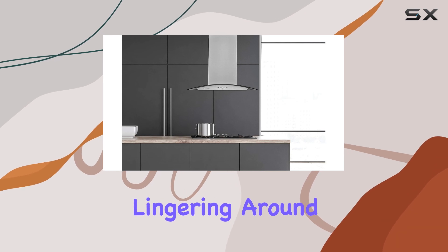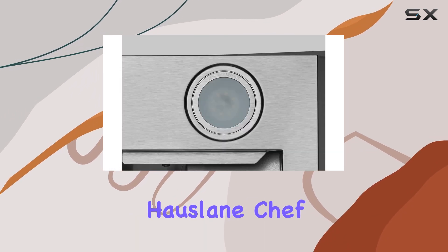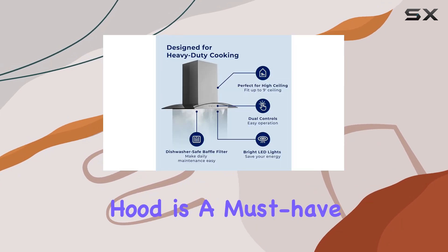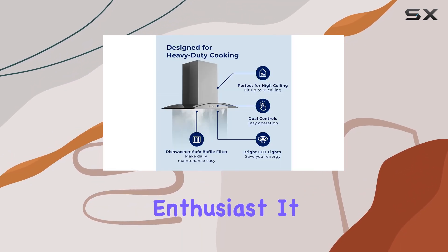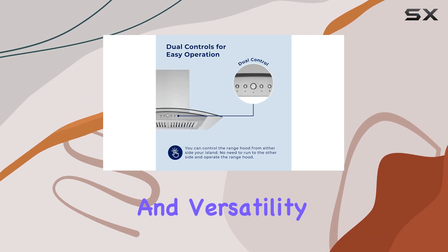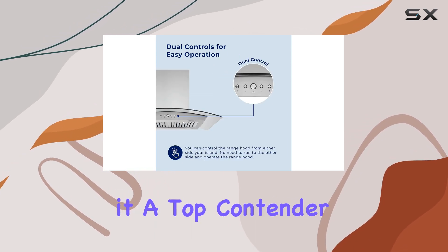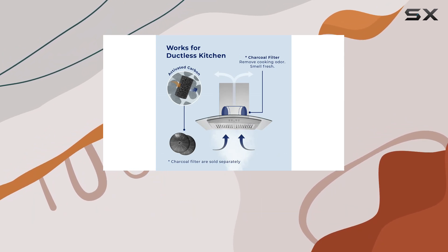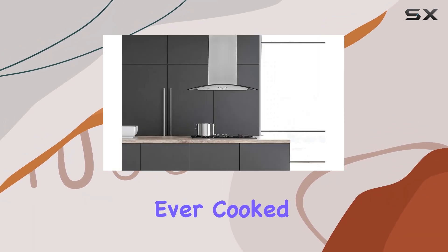Overall, the Hoslane Chef Series IS 230 inch modern island range hood is a must-have for any kitchen enthusiast. It combines style, functionality, and versatility seamlessly, making it a top contender in the world of range hoods. Trust me, once you have it installed, you'll wonder how you ever cooked without it.